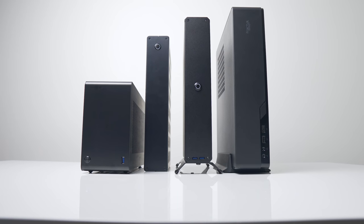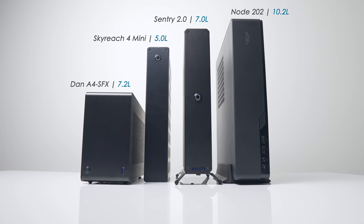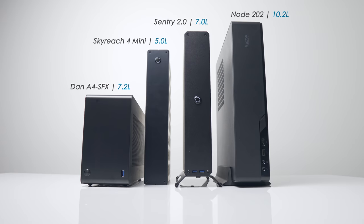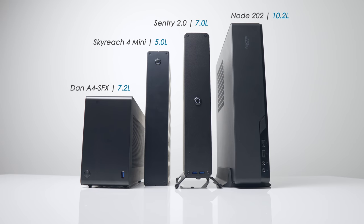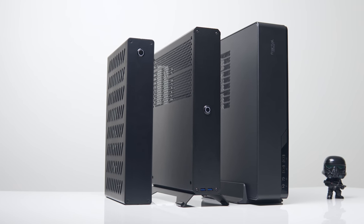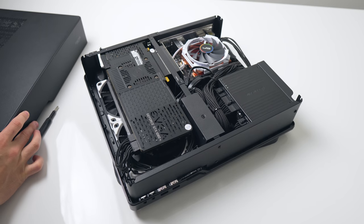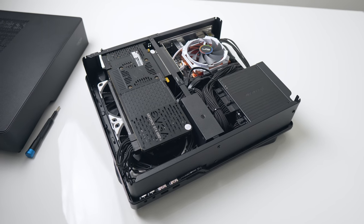Let's take a look at some size comparisons against other ultra-compact cases. The Sentry 2.0 comes in at 7L in total volume, not counting the stand, and it fits right between the 5L Skyreach 4 Mini and the 10L Node 202. Hardware compatibility and layout is a lot more comparable to the Node 202 though, and we'll look at that in depth a little later.